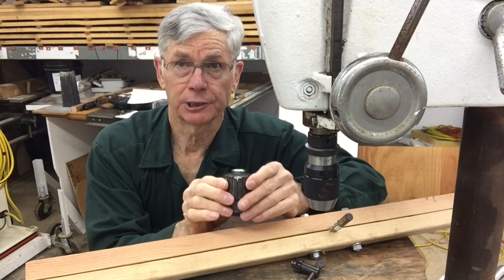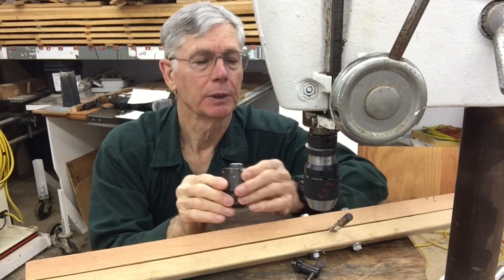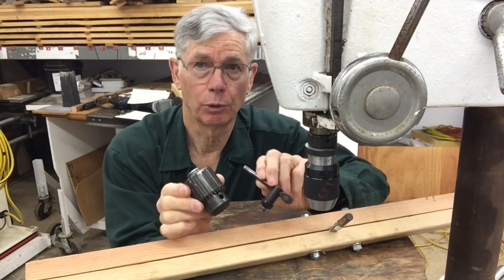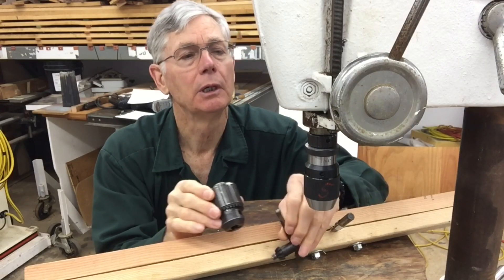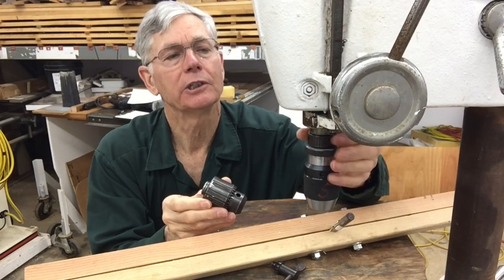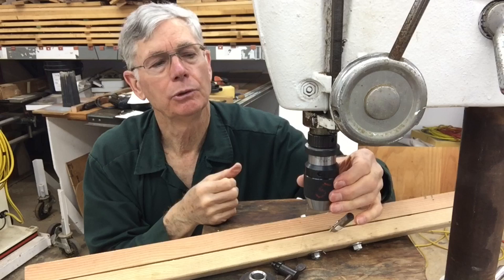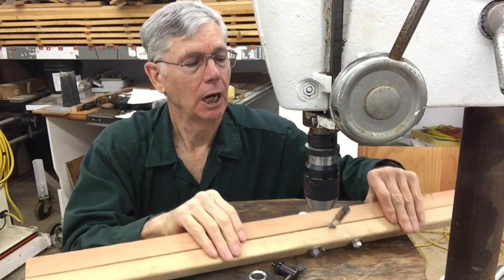This video is an exploration of whether a drill chuck can be self-tightening. For comparison purposes, I'm going to be using my old drill chuck that came on this drill, probably when it was new — it's a 633C — the C part is this collar up here — and comparing it to a WAN keyless chuck that's brand new.